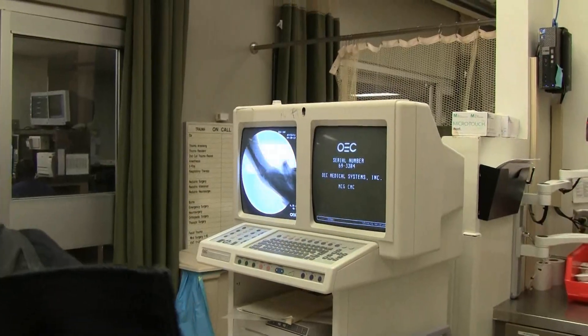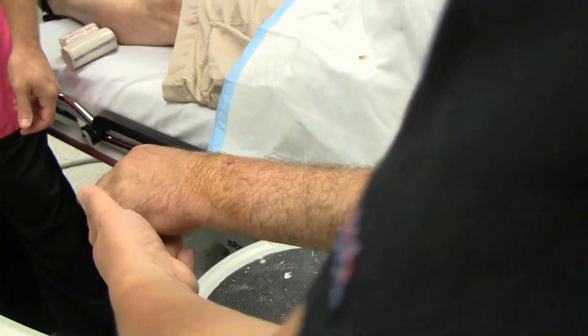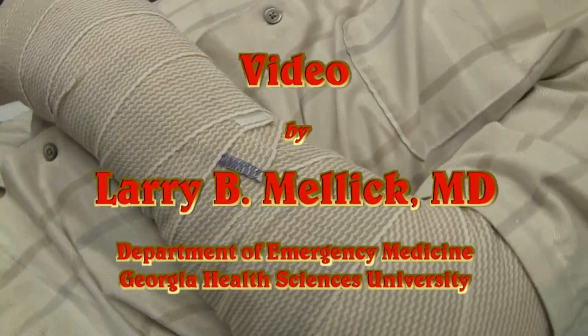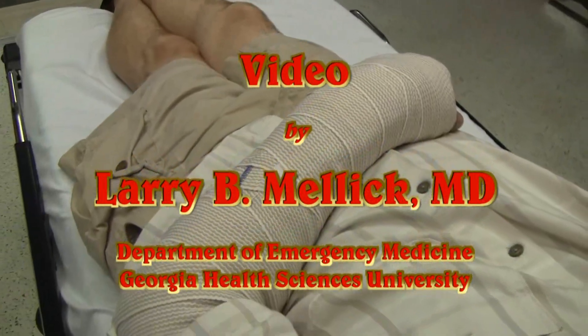Do you have another shot there? Are you happy with that? Good job. Go ahead. How are you feeling? Good. No pain? No pain at all.